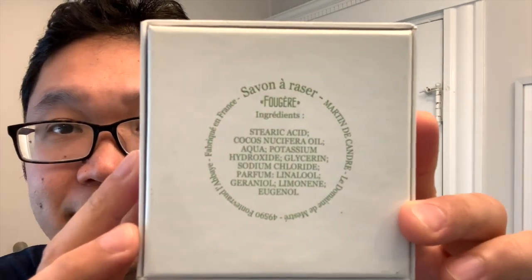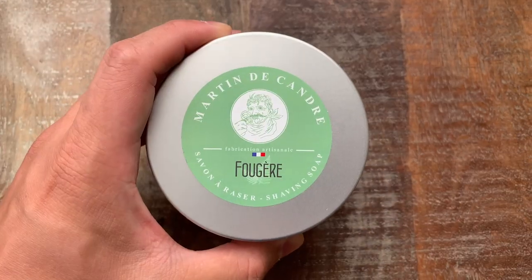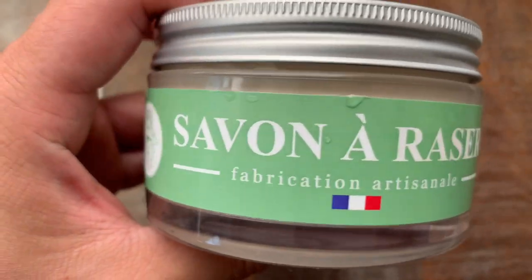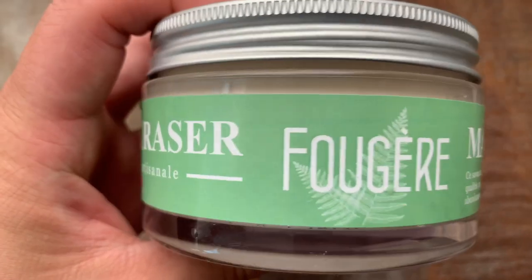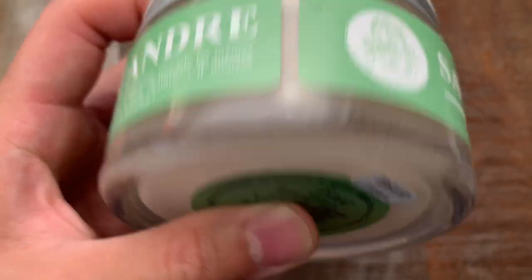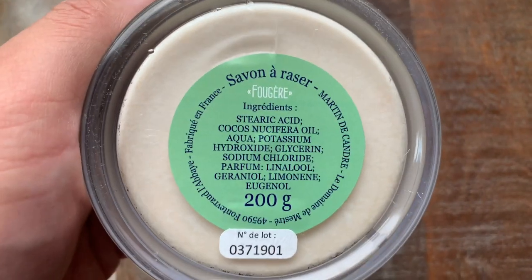Our soap for today hails from France, and it's none other than Martin DeCondra Fougere. This also comes in a glass jar. There's a little note that comes inside here — plain white box, but just a little something to add to the presentation. Here's the top label and the side label. This is a bit of an updated packaging. Super solid glass jar, and you can also see the ingredient list on the bottom. This thing is filled to the brim, so it's going to be a bit of a mess — this is the first time using it.